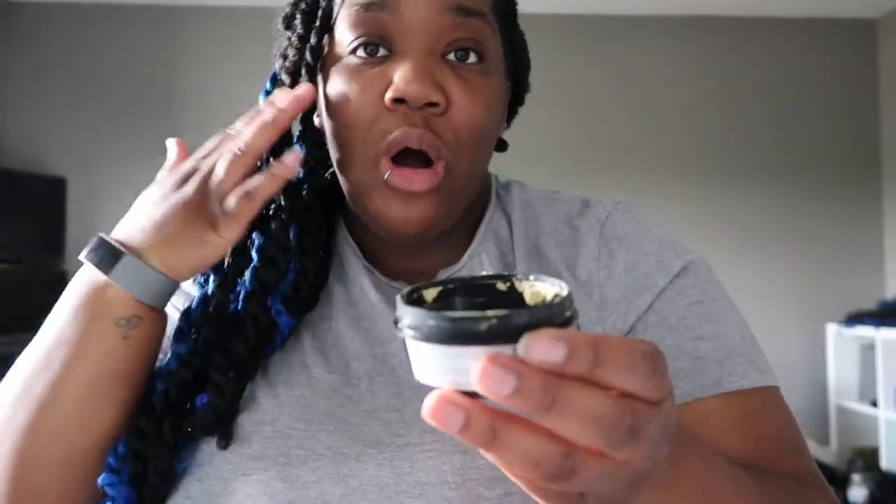When you bring in five empty Lush containers, you get a free fresh face mask — and this is what I picked. You smooth it all over the skin, leave it on 15 minutes, then rinse off with warm water. It's for tired skin with warming herbs, spices, and ground almond shells. I didn't like this one at all — the smell wasn't what I expected despite it containing honey, and it was extremely hard to spread on my face, which just wasn't worth it.